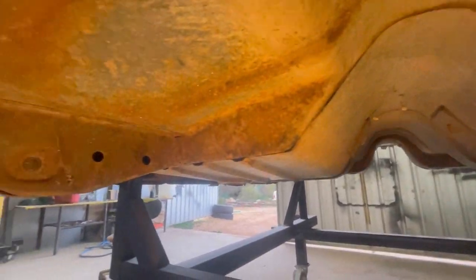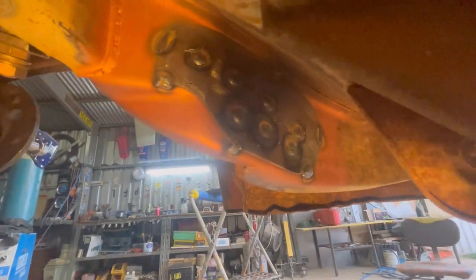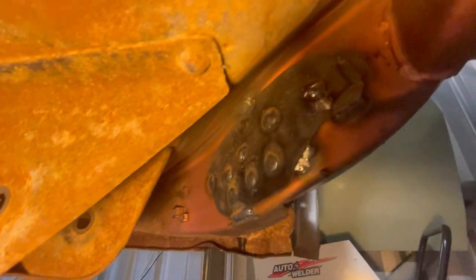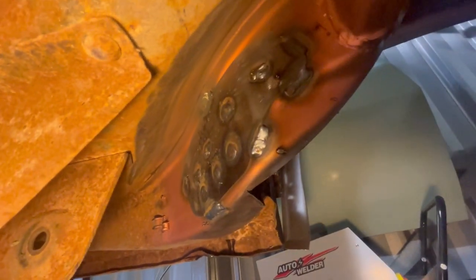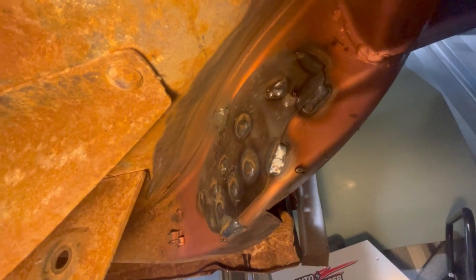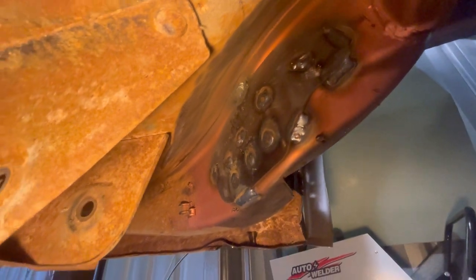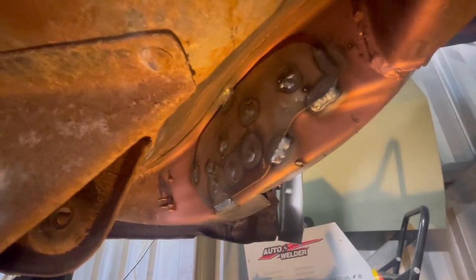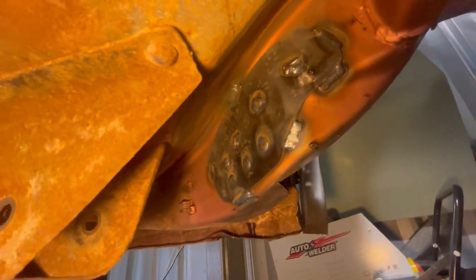We're under the car with the torch - that one's tacked in and all the plug welds done. That side turned out a little bit nicer; the plug welds on this side gave me a little more trouble, probably because I was holding the torch at a bit of an angle. Some of those plug welds are a little rough but they went through on the other side so I'm pretty happy. I'm going to leave that top join unwelded for now - when the car goes on the rotisserie it'll be easier to zap up that joint.